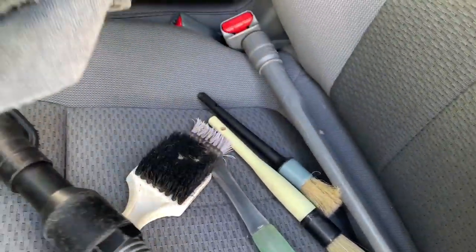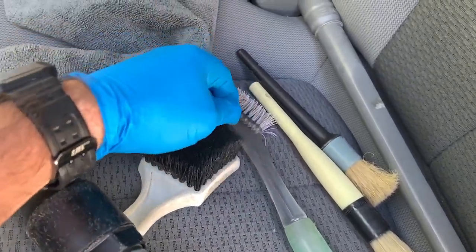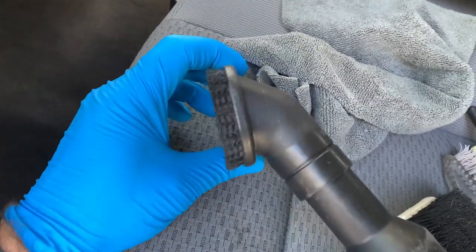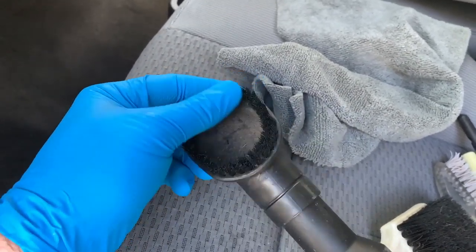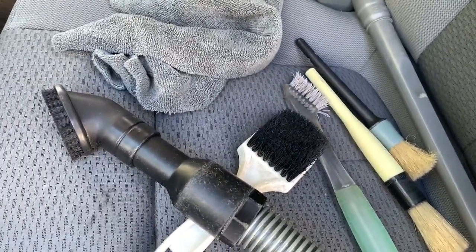Tools of the trade: good brushes, long nozzles — yucky, look at that — and my favorite vacuum nozzle made by Hoover. I'm making a video; all these are linked down below.